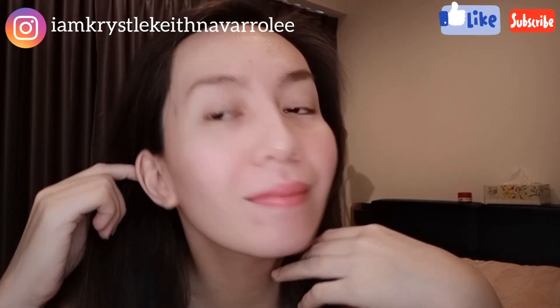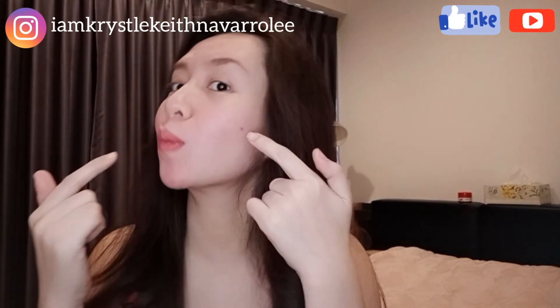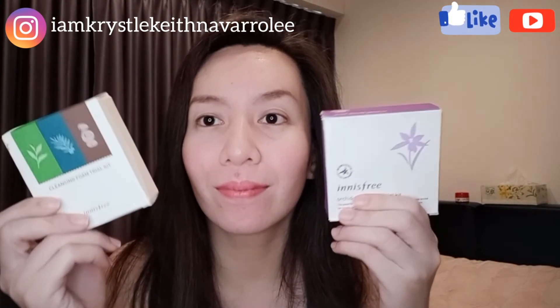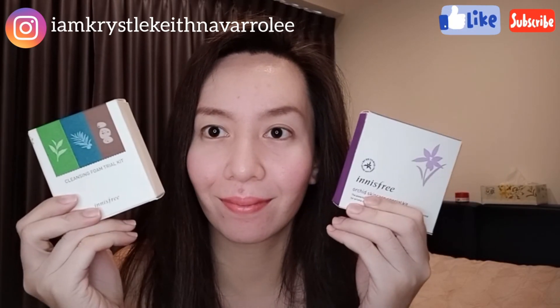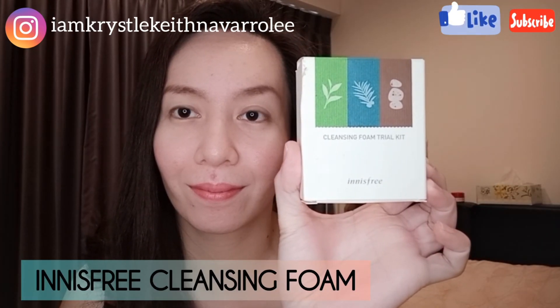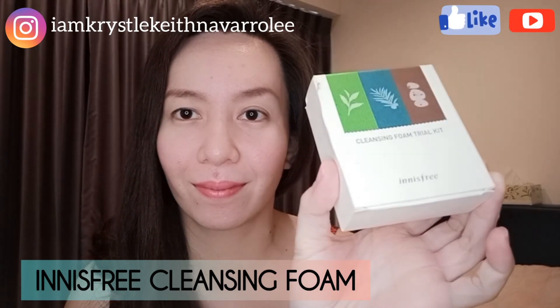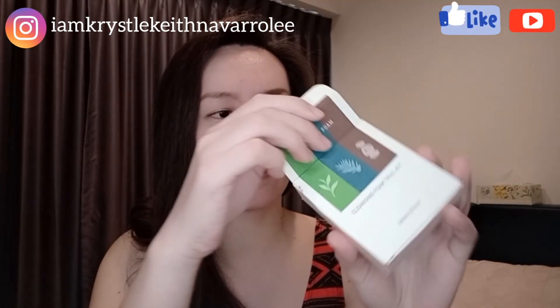These were actually given last year as freebies, so these are Korean — not Thai — products from Innisfree. These are two trial kits: the Innisfree Orchid Skin Care and the Cleansing Foam. So this is the Innisfree cleansing foam, let's open it.